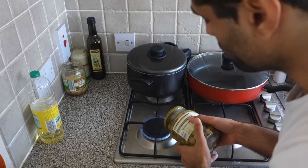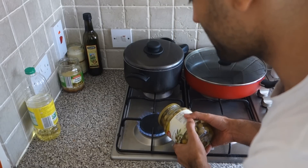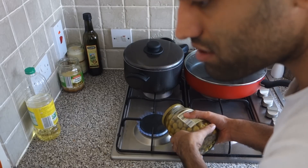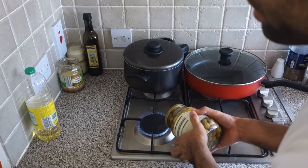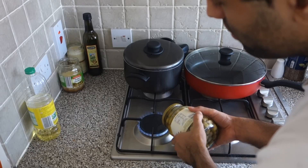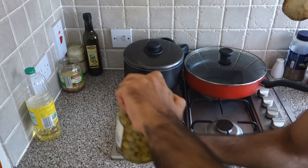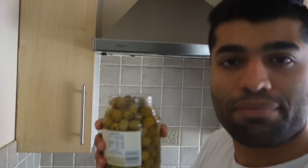More heat. It hadn't become warm at all when I was trying to open it, so it needs more time. It's a bit dangerous, so be cautious when doing this because the jar could break and the glass could hurt you. Oh come on — it opened! You see what just happened?